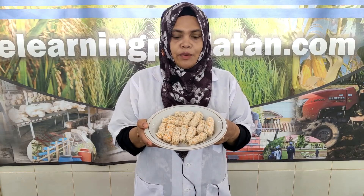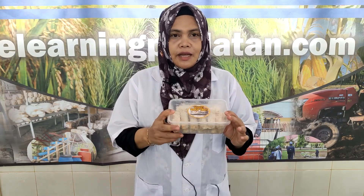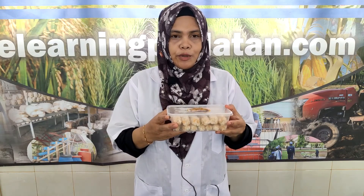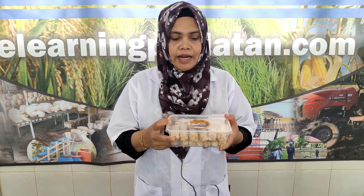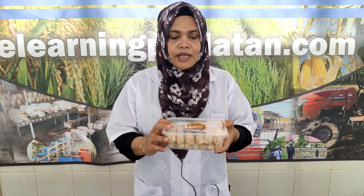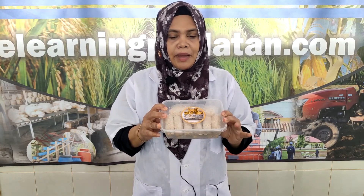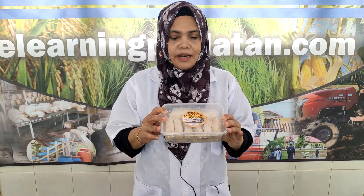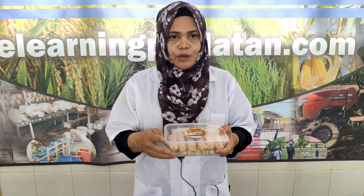Inilah nugget jamur tiram yang sudah kita buat. Jika ingin langsung mengkonsumsinya, Sobat Tani bisa langsung menggoreng. Namun jika ingin disimpan, kita bisa taruh dalam wadah plastik yang memiliki penutup dan kita simpan dalam freezer suhu minus 18 derajat Celsius, bisa bertahan kurang lebih 3 bulan. Jika ingin menjadikan usaha, Sobat Tani bisa memberikan label di kemasannya agar penampakan nugget jamur tiram lebih menarik bagi konsumen.